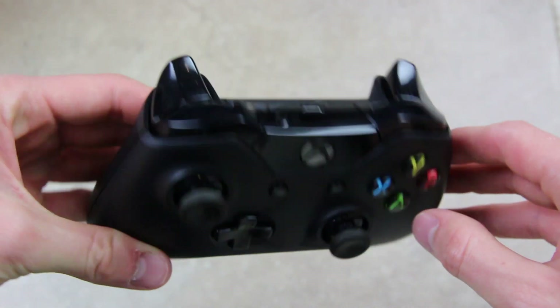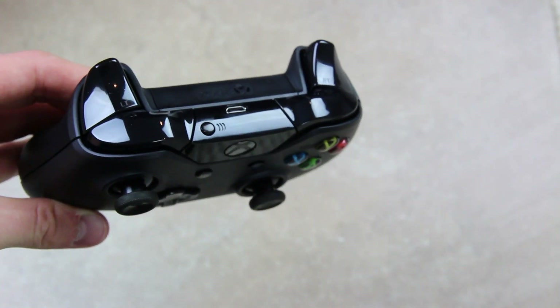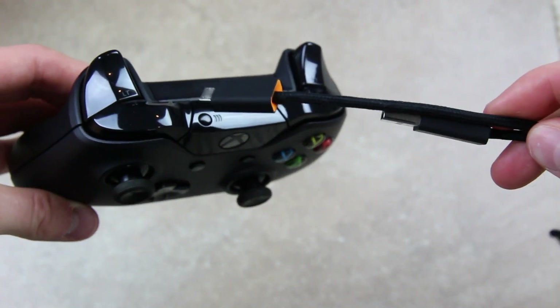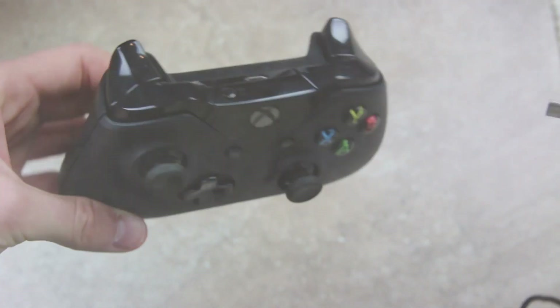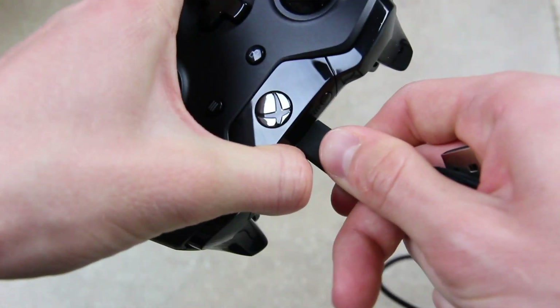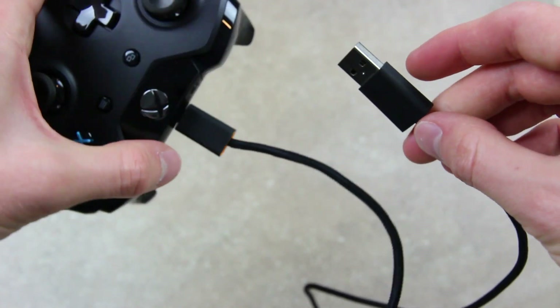Microsoft will sell a charging option at day-one launch. It is $24.99 here in the US, and it comes with a standard micro USB cable and a battery pack. You just connect the micro USB cable to your controller and the other end to your Xbox One, and you'll be able to charge it or play it wired.